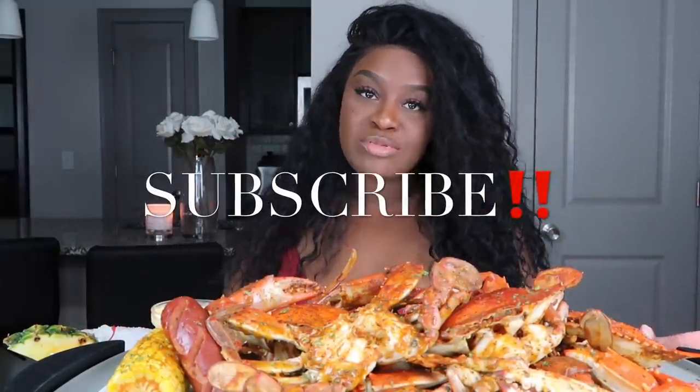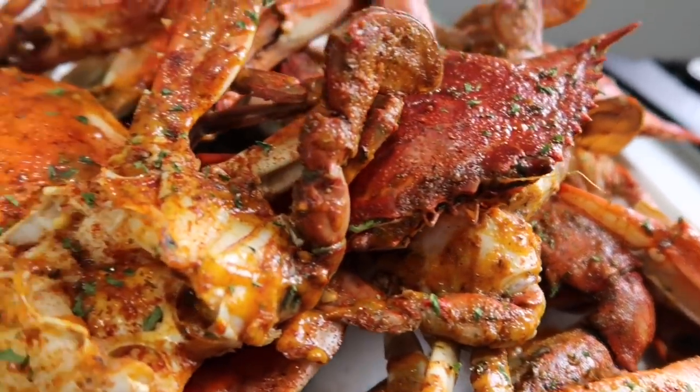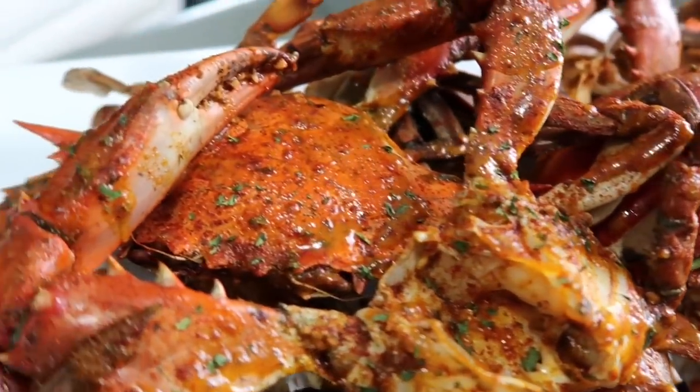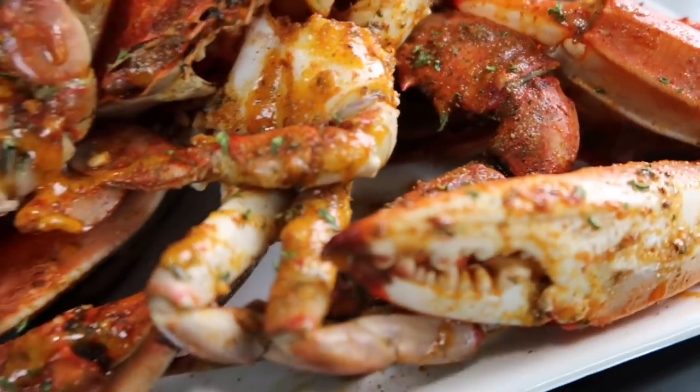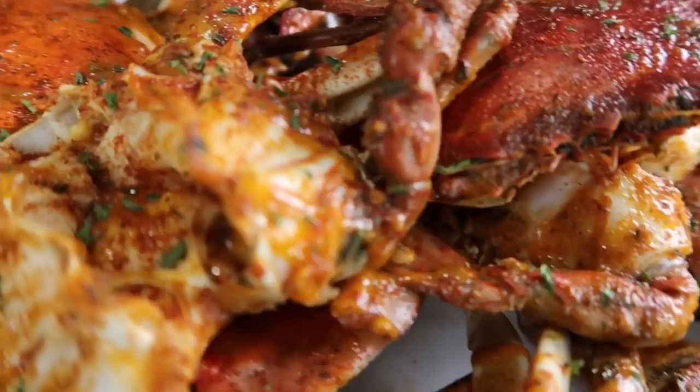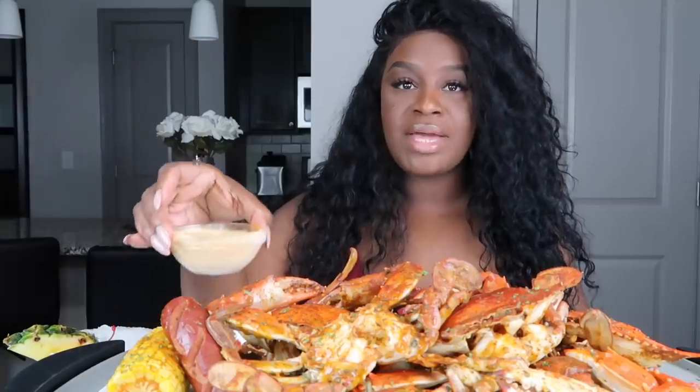Hey guys, it's Sharika and welcome back to my channel. If you guys are new to the channel, don't forget to subscribe before you leave — I would love to have you. So today we are doing some blue crab. These look so delicious. I haven't had blue crabs in a while, and I have some corn and sausage and I have my dip back here. Gotta have that dip for the blue crab.